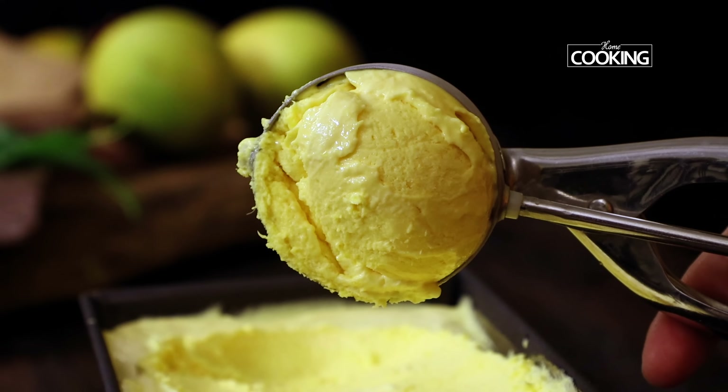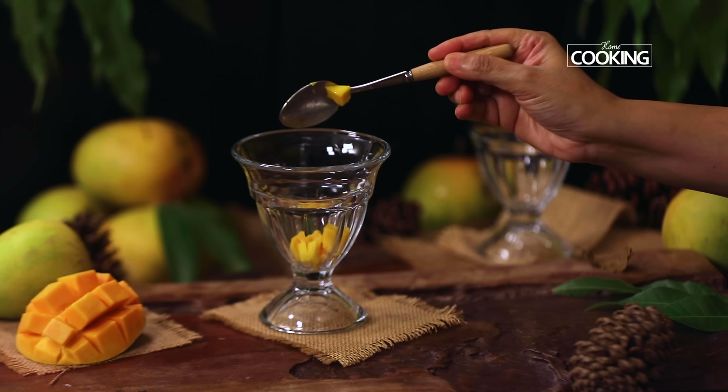I'm going to assemble the mango ice cream in a nice tall ice cream cup. I recently picked up these beautiful ice cream cups at a store — it reminded me of the ice cream shops way back in the 70s and 80s. Just add a few chopped mango pieces, place a few scoops of the mango ice cream, then add a few more chopped pieces of mango on top. I'm just serving it with some nice chocolate wafers — you can serve it with whatever you have at home, or just enjoy the ice cream plain. Here is this absolutely gorgeous, super creamy and delicious homemade mango ice cream.